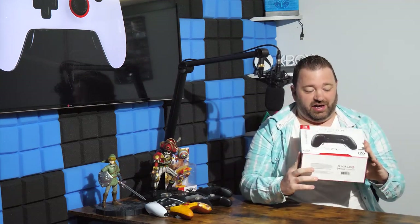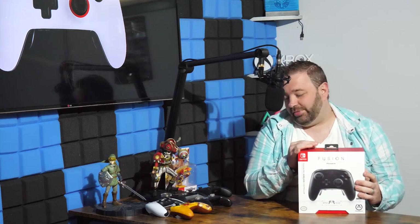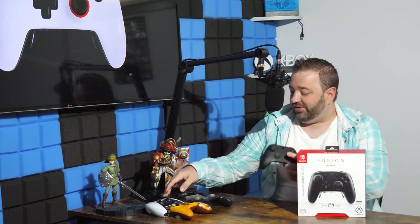Yeah folks, you're looking at it right here. This is that $100 Elite Pro officially licensed Nintendo Switch controller, officially called the Fusion by PowerA. I can't wait to open this bad boy. Stay tuned because we might actually be giving away this controller — E3 is going to be involved with that. We'll also be comparing the controller to the Xbox Series X controller, PlayStation 5, prior PowerA controllers, and the Nintendo Switch Pro controller.